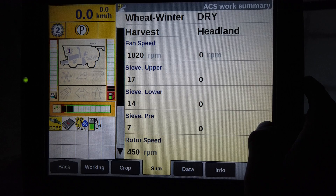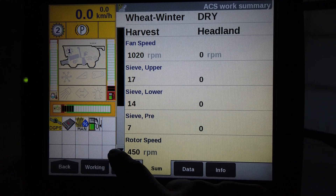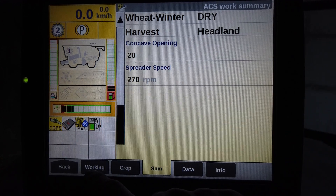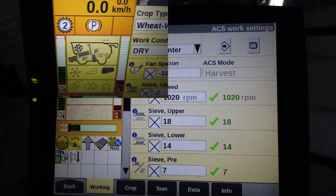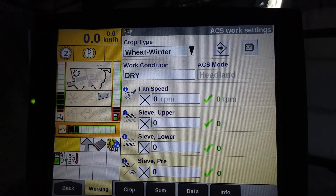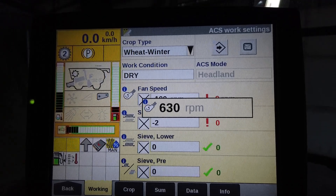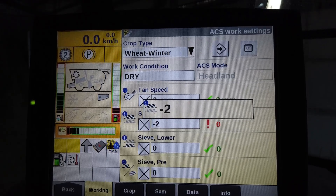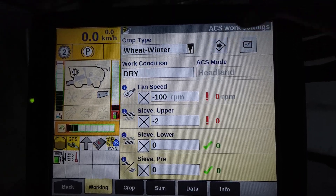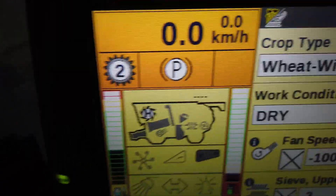The Sum tab is a summary of all the settings for this particular work condition, including the settings in the headland. Scroll down to see the concave and spreader speed. To change the headland settings, start up the combine and put the header into headland mode. Adjust fan speed and sieve openings to save grain — for example, slow the fan down 10-20% and open the top sieve 2-3mm — and touch the save icon on Run 1. As soon as you pulse the header resume button, the adjustments revert to normal settings.